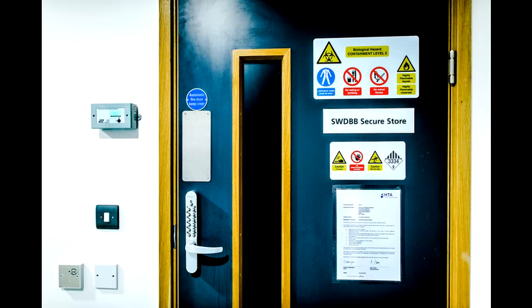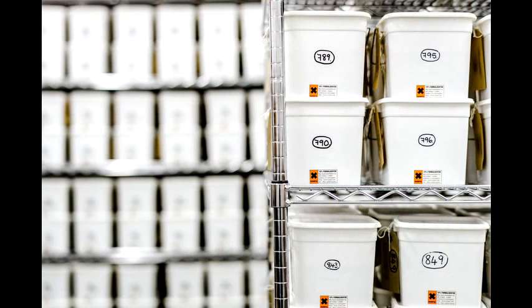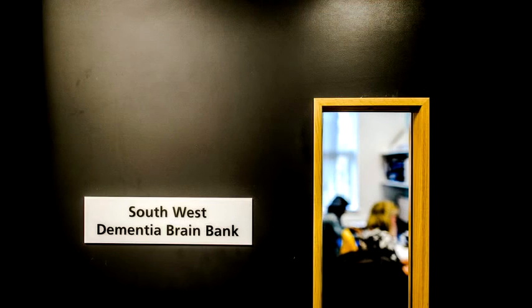This is our formalin-fixed brain store. At the moment we have one thousand and two donated brains within our bank. Once we've taken the areas and blocked those we need for diagnosis, the remaining tissue is stored in these buckets in formalin and is here for us to use going forward. If those blocks run out, there may be areas we can replace them with. We may also need different areas for different types of research, so storing this tissue here allows us to come back to it for years to come.